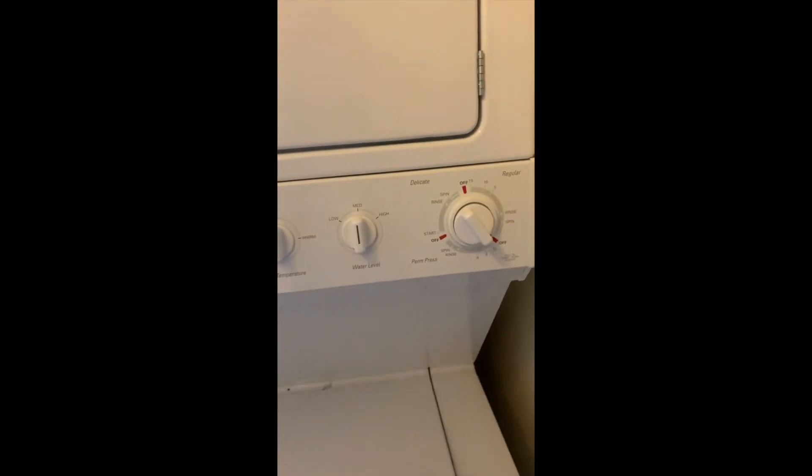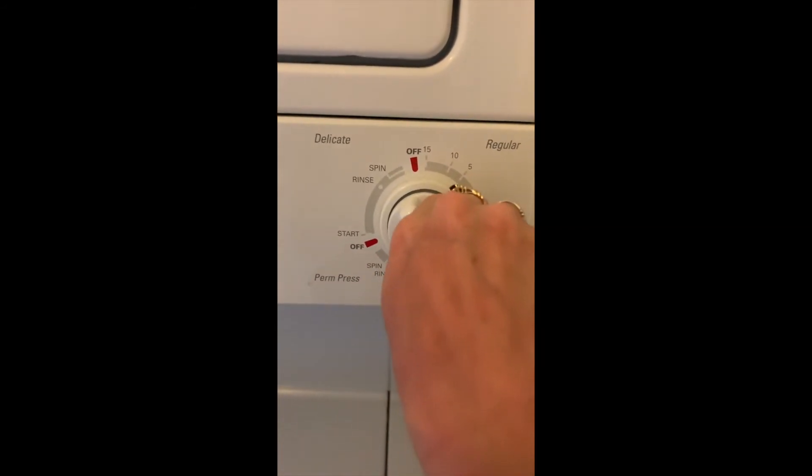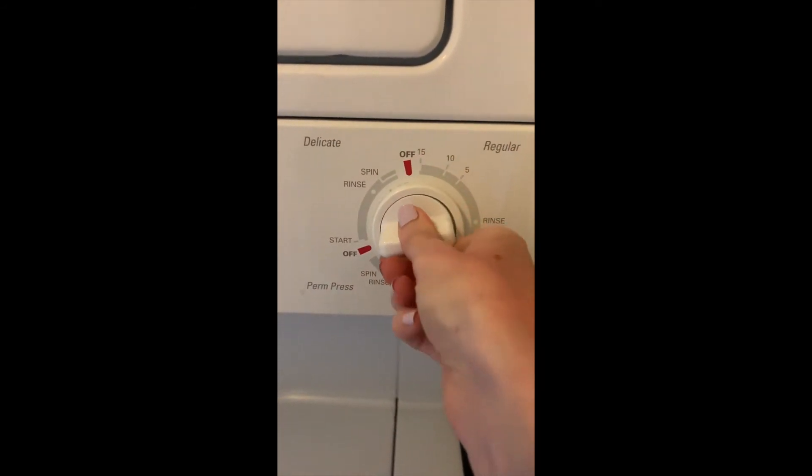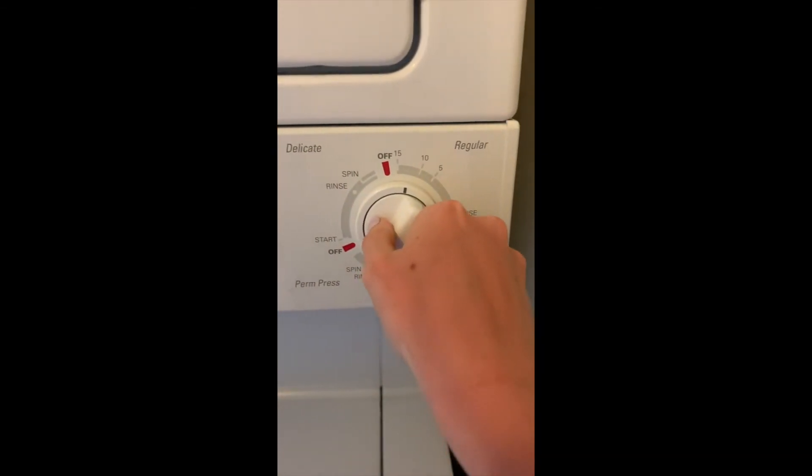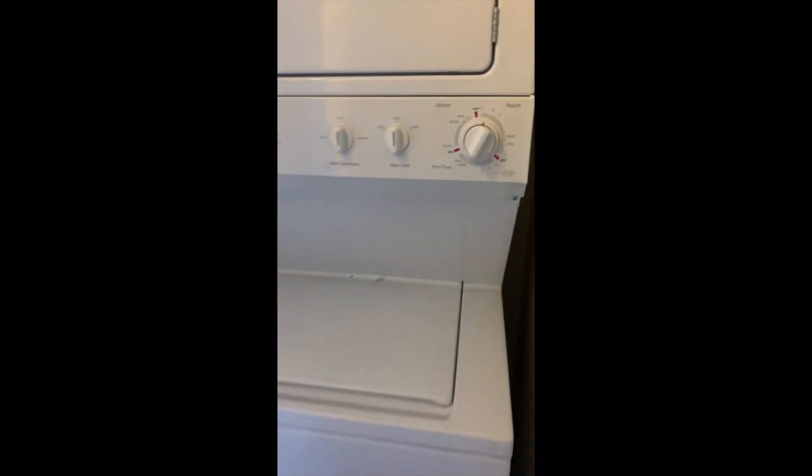Close the top, locate the dial, and push in and turn the dial to your desired cycle. Pull out and the cycle will begin.